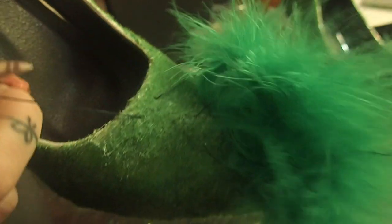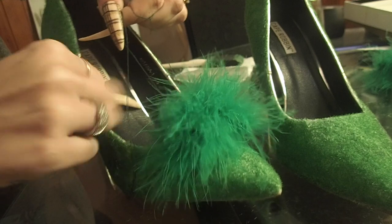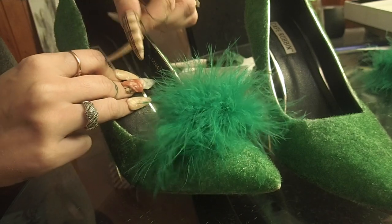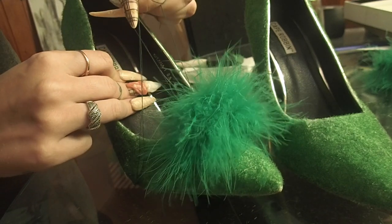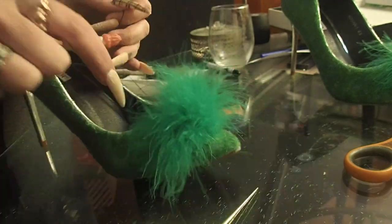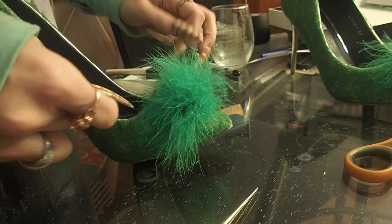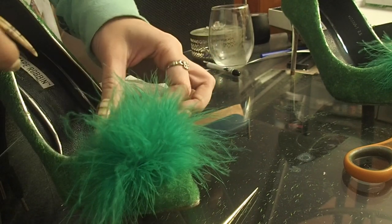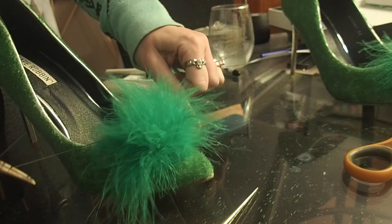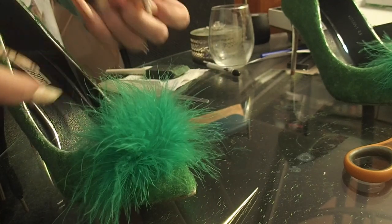Here you can see we have four holes with strings going in and strings coming out. Now we can go ahead and pull our strings and tighten them — look how cute that is, it's like playing with a little monster. You are going to pull those as tight as you can and then tie a couple of knots to hold it in place, and you have one shoe done. Be careful not to pull too tightly because it is embroidery thread and you might accidentally tear it, like I just did.